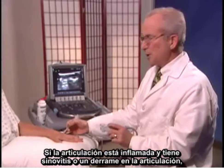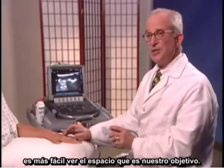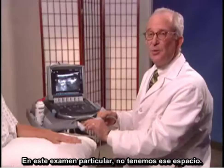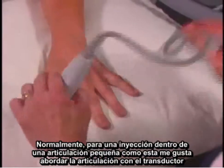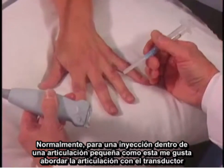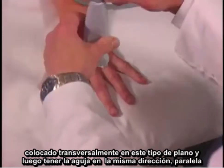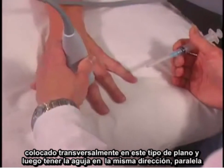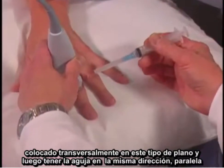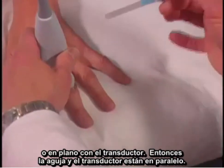If the joint is swollen and has synovitis or a joint effusion, it's quite easy to see the space that you're aiming for. This particular exam, we don't have that finding. Normally, for an injection into a small joint like this, I like to approach the joint with the transducer placed transversely, and then have the needle in the same direction, parallel or in plane with the transducer.